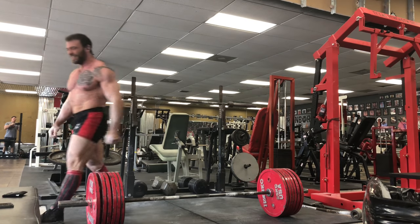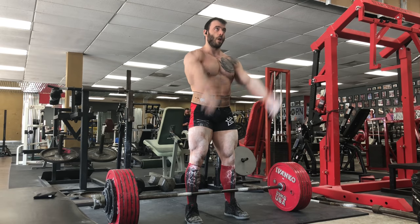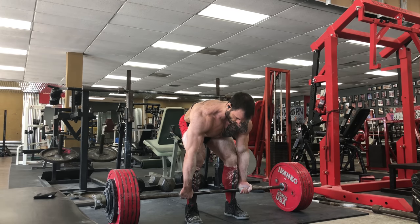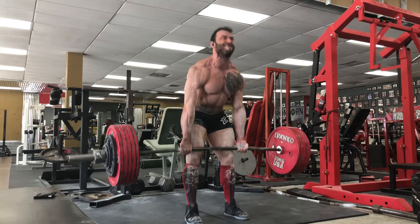So that covers front squats. I think most people understand why front squats or any type of squat is going to help your deadlift. I'd rather focus more on my upper back work — what I do for that, why I do it, and why it helps.